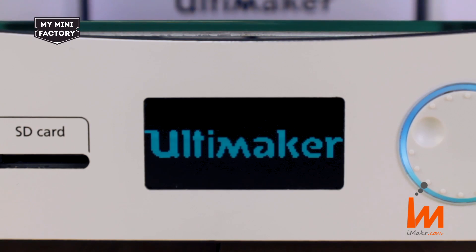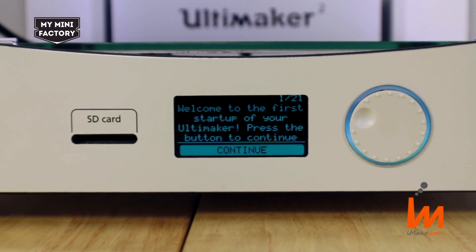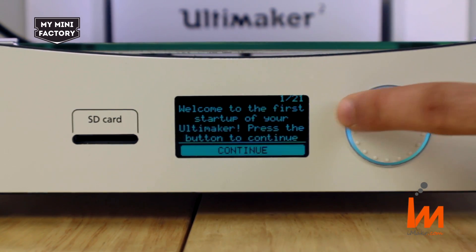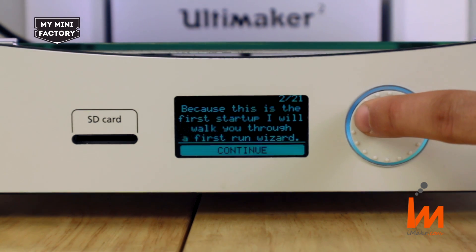The first time you turn on the machine, you'll be greeted by the LCD display showing a message that reads: welcome to the first startup of your Ultimaker. Press the button to continue. Because this is the first startup, I will walk you through a first run wizard. Click continue.